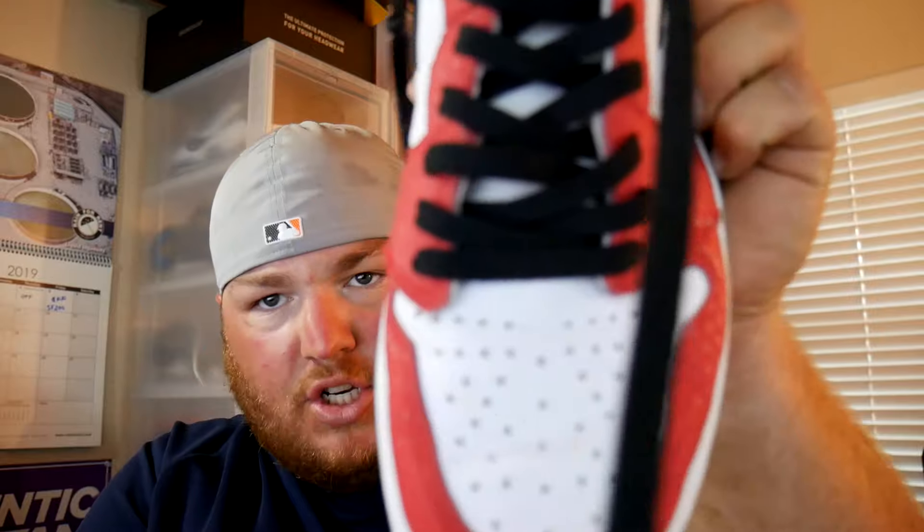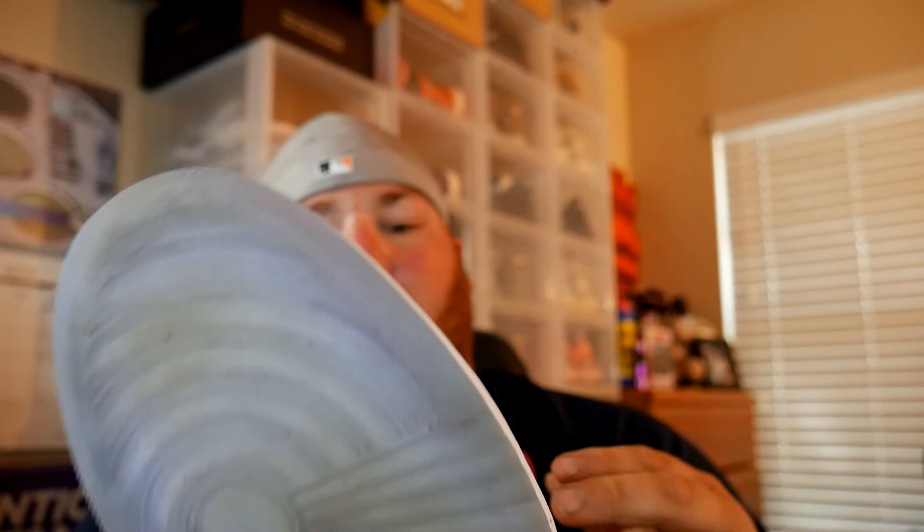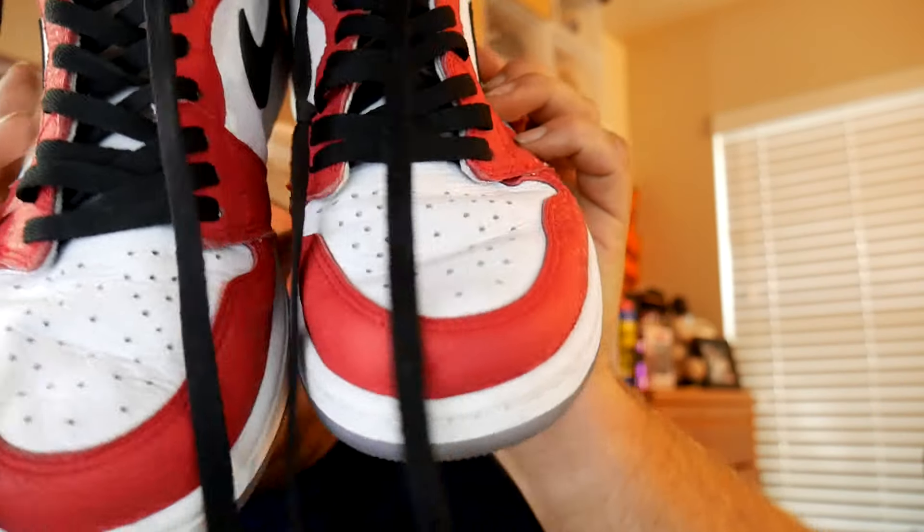Without further ado, here is the Air Jordan 1 in the Spider-Man colorway. Yes, these are worn — no, they do not smell; that's one of the first things I check. Whoever laced these up did them super tight and they did rock them, but I'm gonna rock them too, so I'm not complaining. This was a used pair at $220. There's your toe box creasing — nothing crazy. The midsole has a little bit of gunk on it, but that midsole is still pretty icy and literally just needs a little rag to it.